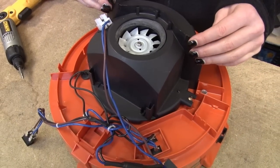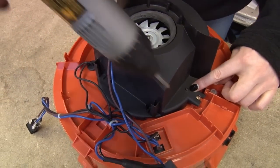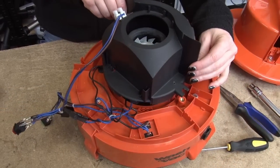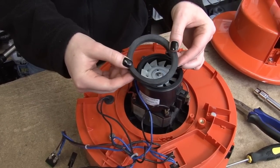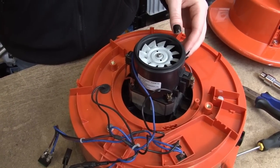Now I need to remove the motor exhaust cover which is held in place by one screw. Now I can remove the exhaust cover. I want to keep hold of this seal because the new motor doesn't come with one. If you do need to replace it, it is sold separately as a spare.